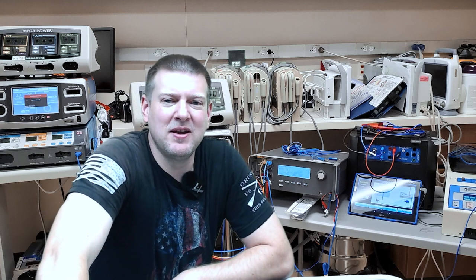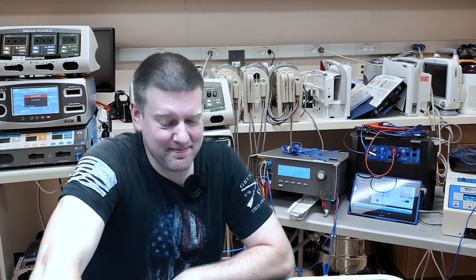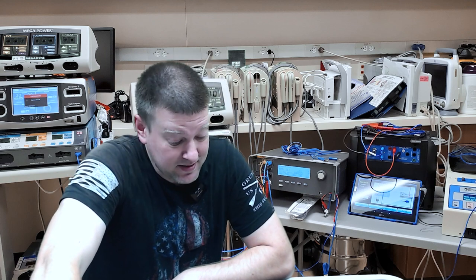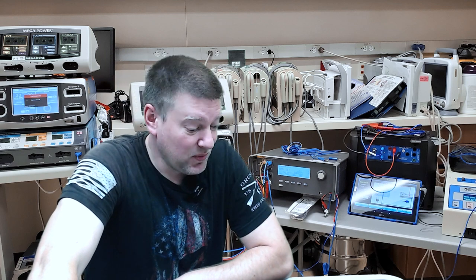You guys ever have one of those days when you get a piece of equipment and you don't really know what it does, and it probably doesn't even matter because you still got to fix it, right? Today's that day. Never seen this item before. Probably never will again. We're going to tear right into it, see what we can find.